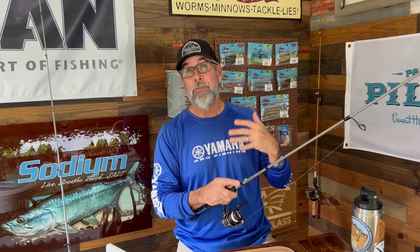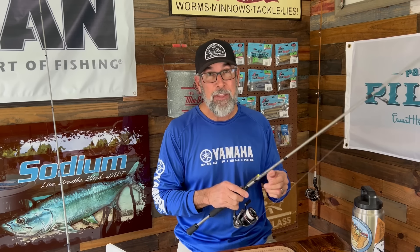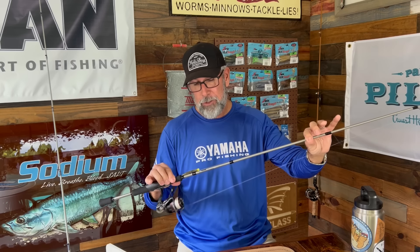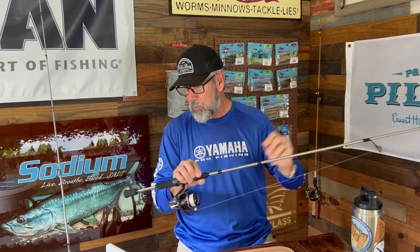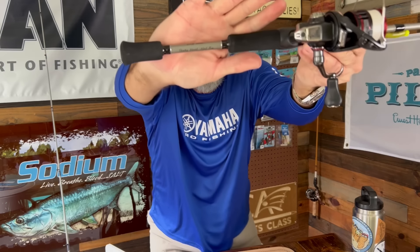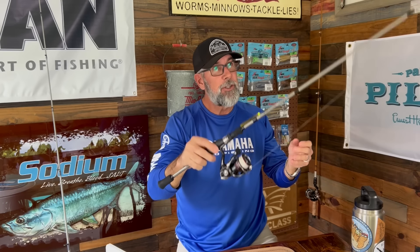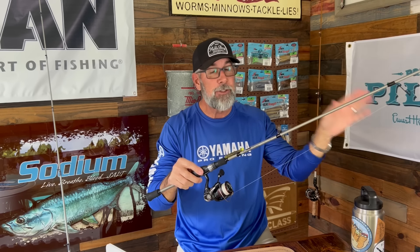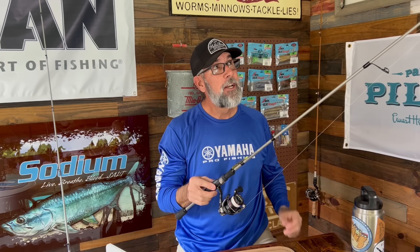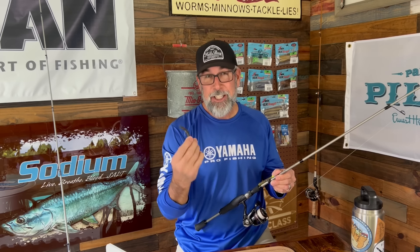One time you're going to lift it up and feel a mushy weight there, and you're going to hammer them. You don't really have to hit them that hard. This is a faster or quicker tip on this little Versa Series rod, which was actually designed for drop shots, shaky heads, and ned rigs — as you can see on the handle here. It's from Fitzgerald, so it was made for it.